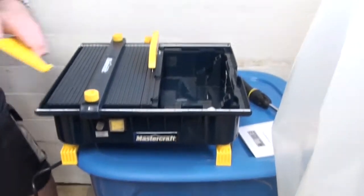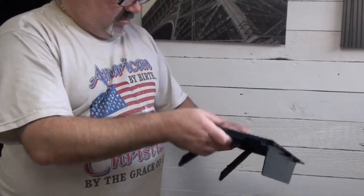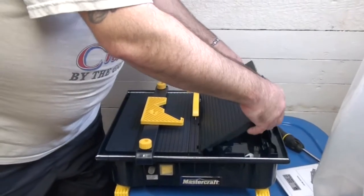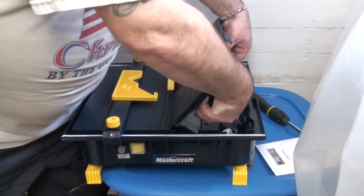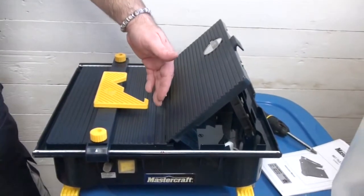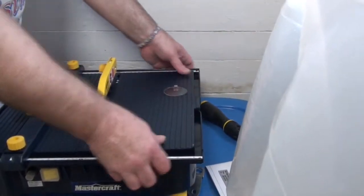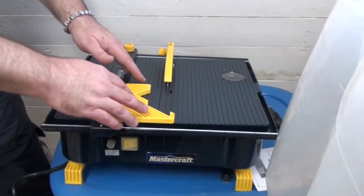You can also do angle cuts — that's what these legs are for. When you want to do a mitered edge, simply slide them back in and sit them on the table at a 45-degree angle for a beveled edge. The flip-open piece is where your water goes. And there's a pusher you put against the tile so you can push it through the blade without touching your fingers to it.